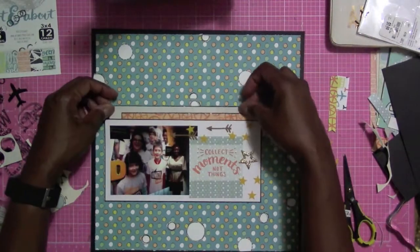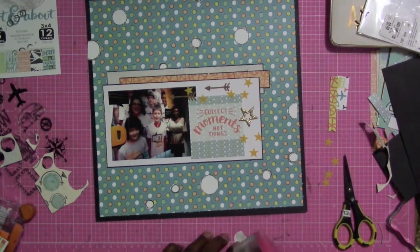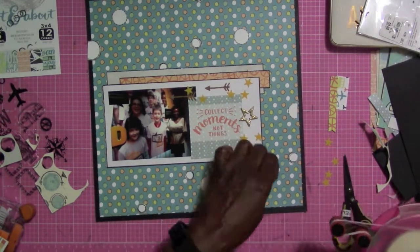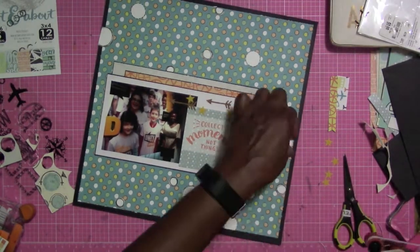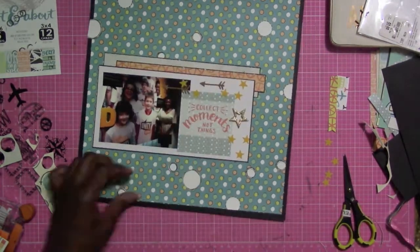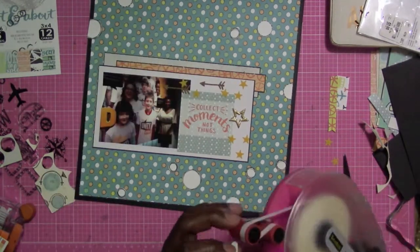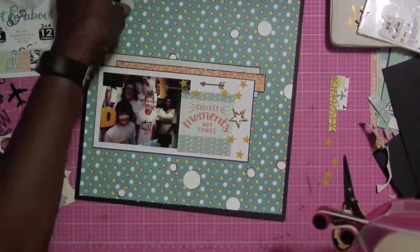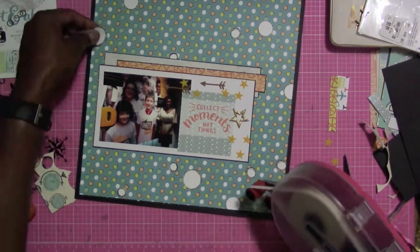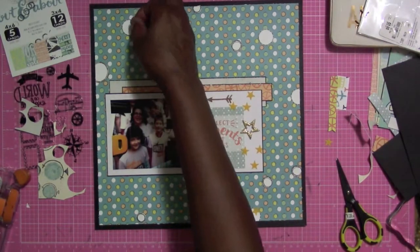I'm putting down this little piece right behind the matted photo, and I used one of the four-by-six cards to create the title. The title is going to be 'Collect Moments Not Things,' which I thought was a great choice because this really is a special moment — she's permanently part of the exhibit, and for years to come she will always be part of the unity exhibit.